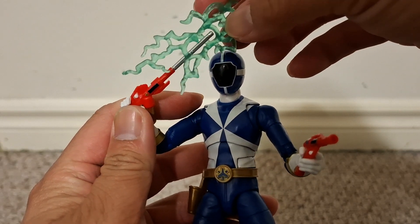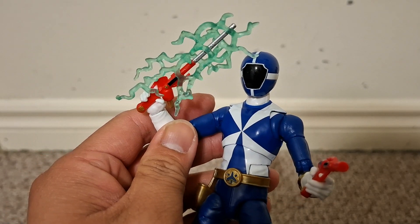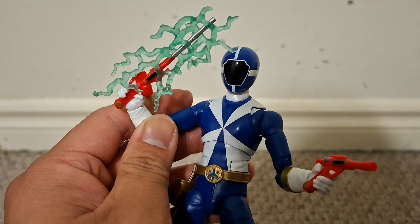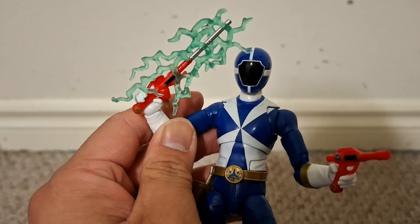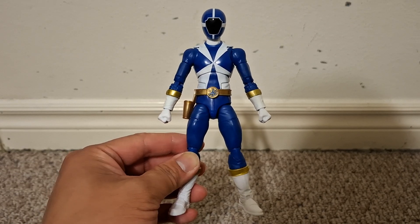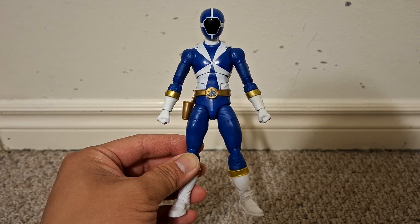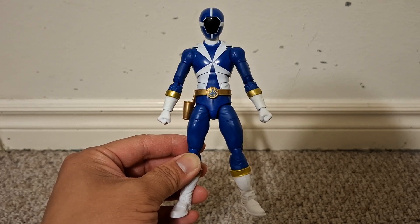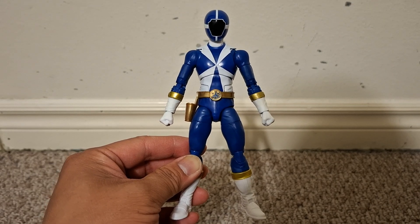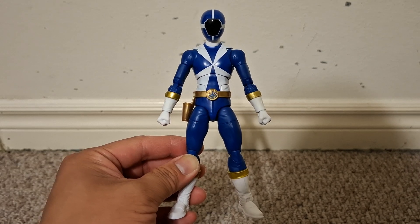Just like the box shows, you get the lightning effect part of the sword. I guess that's why they call these the Lightning Collection. Well, I'm very pleased with this figure. With my previous copy, the sagging leg ruined it for me — I didn't like how it kept sagging any time I wasn't holding the leg in place while playing and fiddling with this figure. Otherwise it's great.